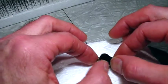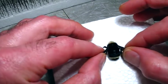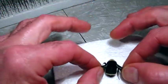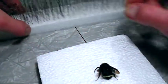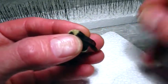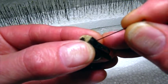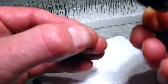Bumblebees are very furry. If you get them wet, the fur will mat and it's very difficult to get them looking good again. This one looks really good — I think the yellow is a little bit faded just because she's been all winter like this. I'm going to get about a number three pin and put it right through the center of the thorax. Yeah, that looks good — very nice and straight. You can look below and see where the pin came through, right in the middle.